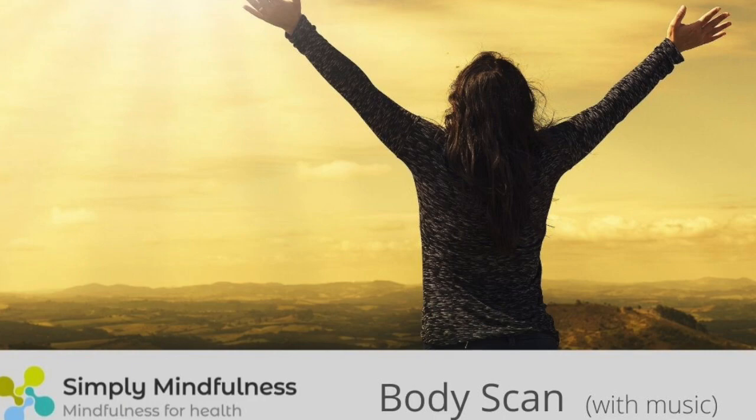Beginning by bringing your awareness to the physical sensations in your abdomen. Becoming aware of the gentle rise and fall of the belly as you breathe in and as you breathe out.